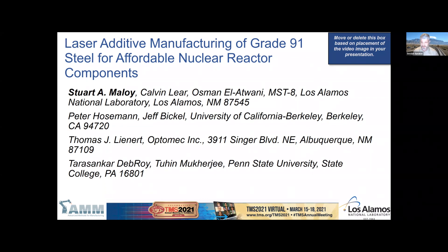I have a host of collaborators working with me. At Los Alamos, helping with microstructural characterization, are Calvin Lear and Osmond L. At UC Berkeley, helping with characterization as well as mechanical testing, is Dr. Peter Hoseman and Jeff Bickle. At Optomech, where they're actually making the materials, that's led by Tom Leinard, the overall lead of this project. At Penn State University, leading the model development, is Professor Tarasankar Devroy.